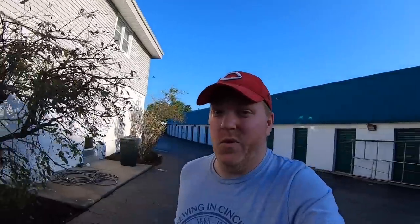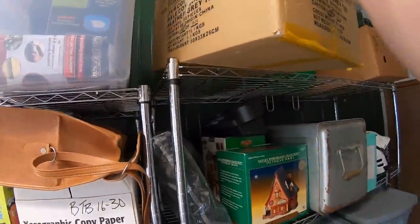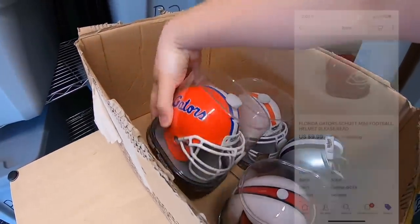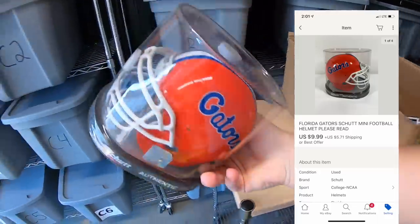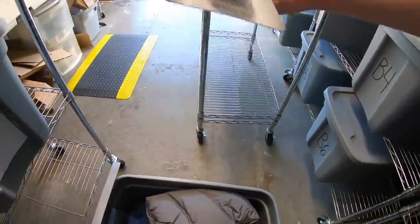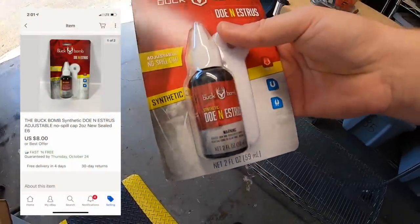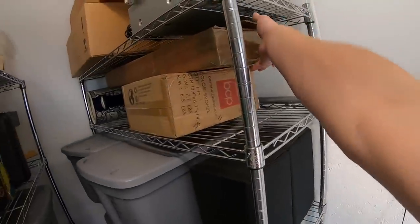If you guys have advice for Pete on growing his business, leave a comment below — I'm sure he'd appreciate it. It's Tuesday morning, a beautiful day outside, and I sold some stuff on eBay yesterday so we've got some packing to do. First thing going out the door is a Florida Gators mini football helmet — I've only got a few of these left, sold for $9.99 plus shipping. Next thing in E6 is a Buck Bomb — that sold for $8 free shipping, picked up for less than a dollar.